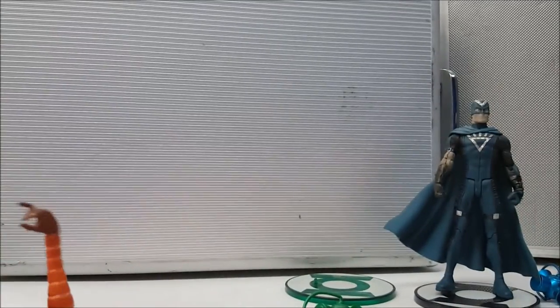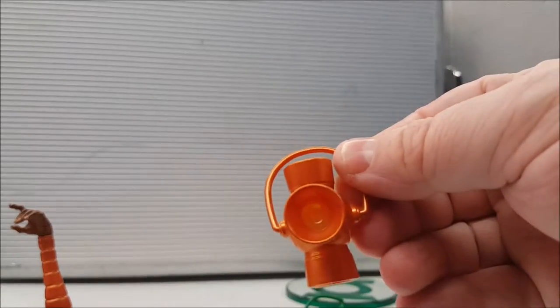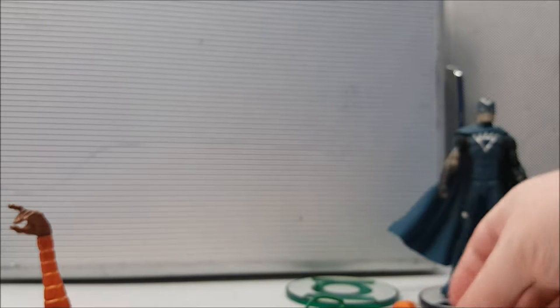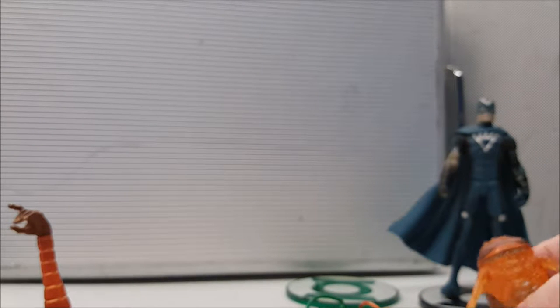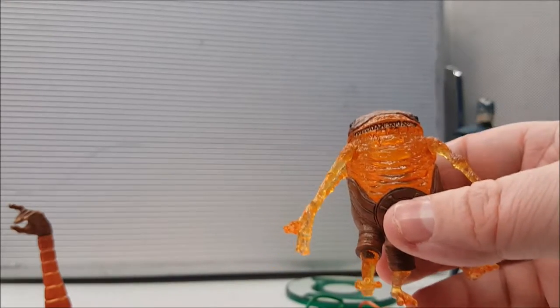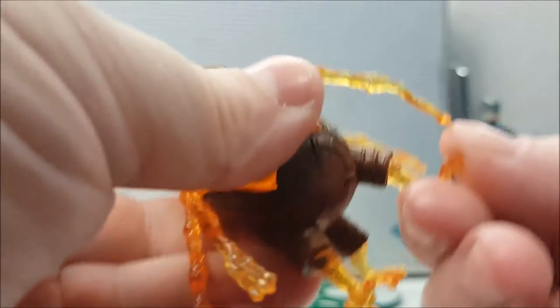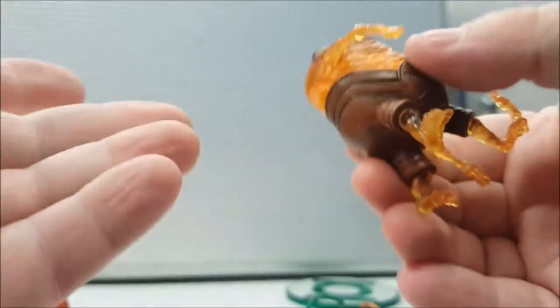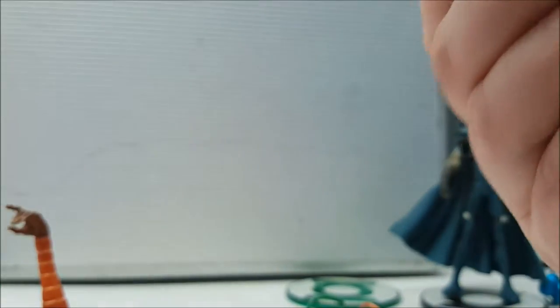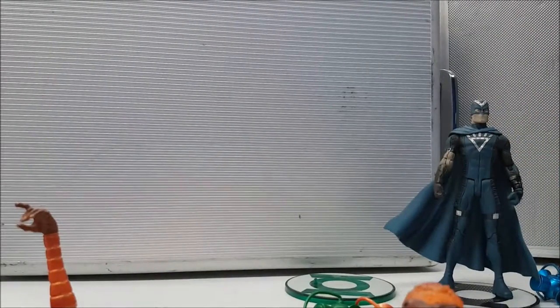He came with a stand and some really cool accessories such as the regular lantern — you can't be an orange lantern without a battery. But he also came with another accessory that serves as an extra articulated action figure: Globulus. His legs don't really move but two of them twist from side to side. There's no head to turn, but the arms do move up and down. It's a nice cool little added figure.